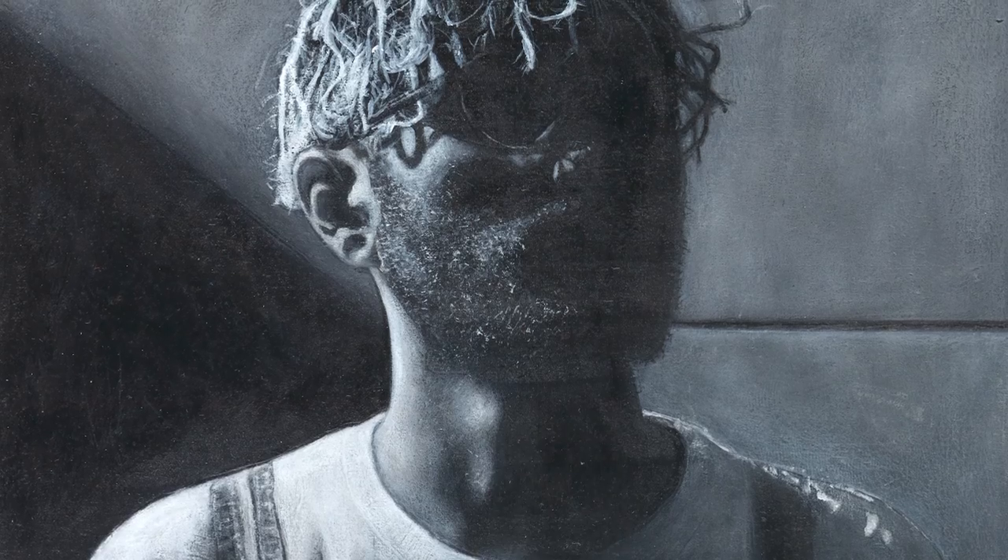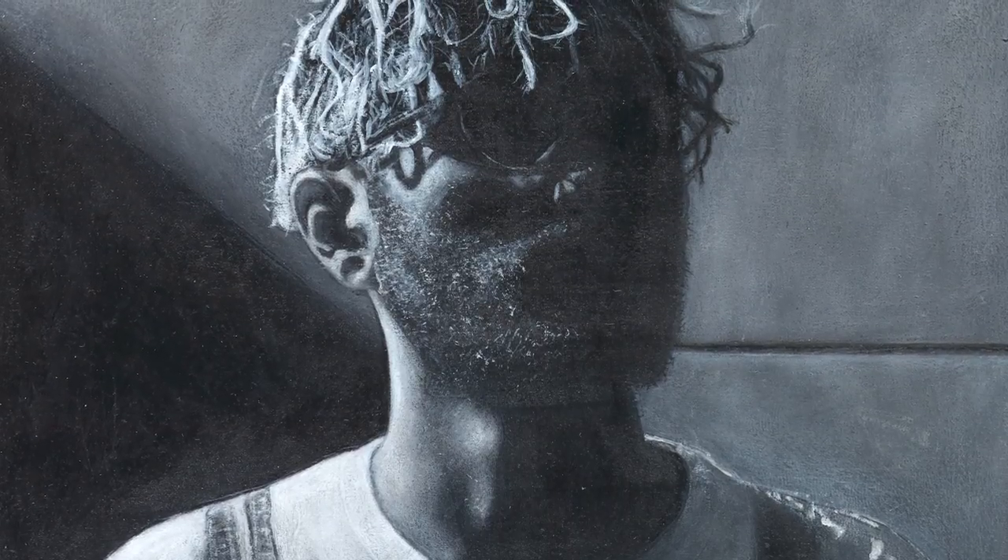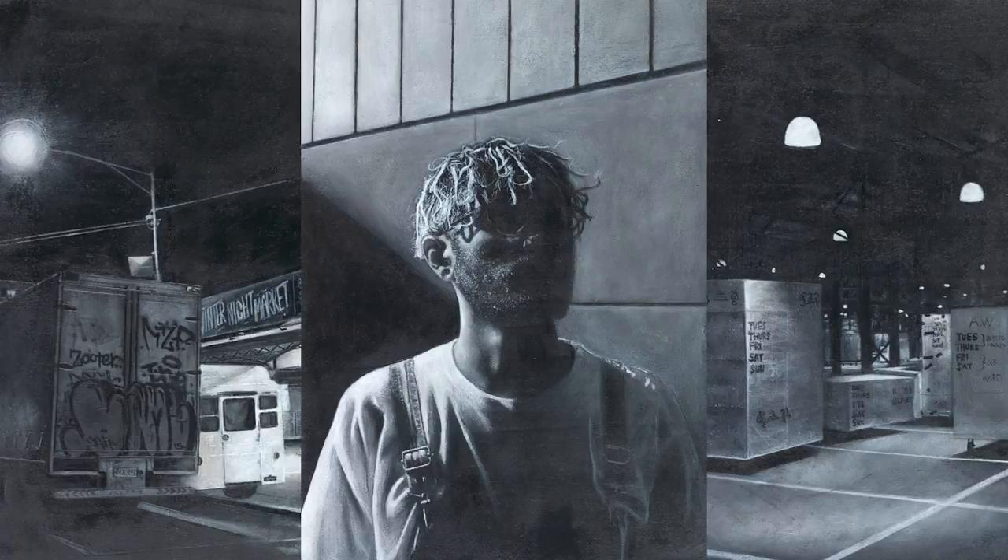They're a set of three black and white acrylic paintings. One is a portraiture and two are of urban landscapes. They all have very dramatic lighting, or chiaroscuro.